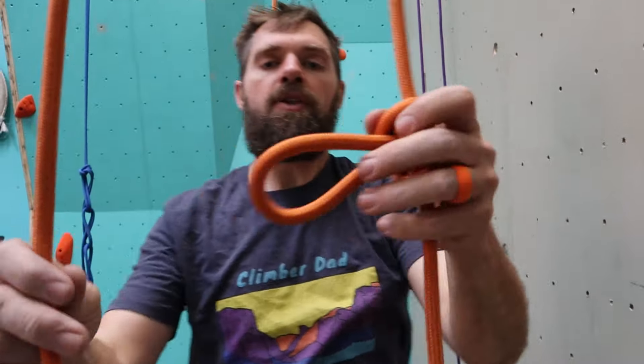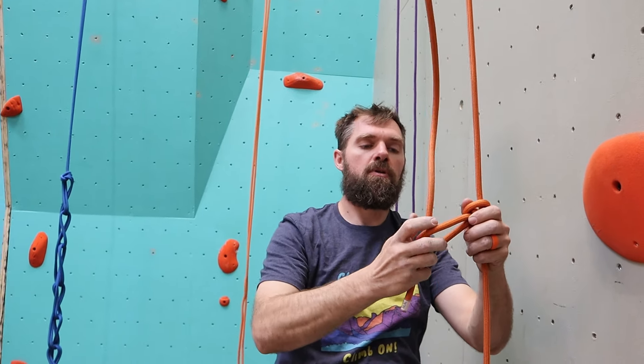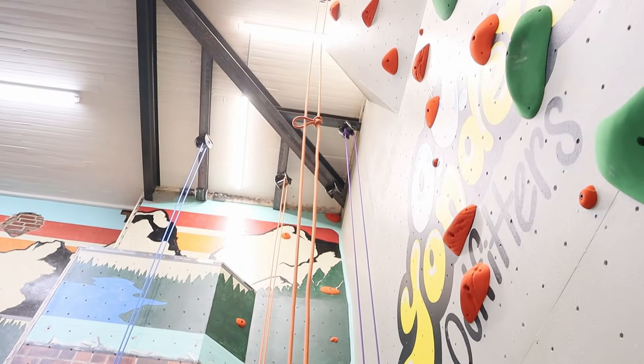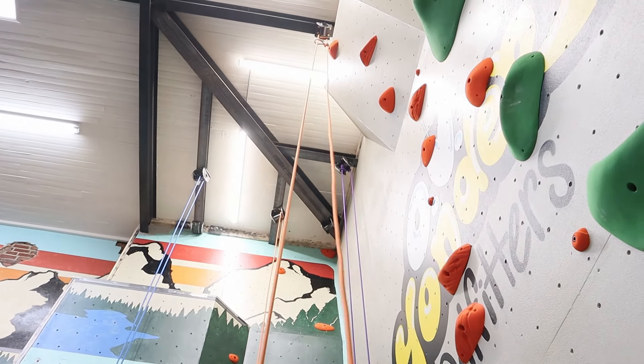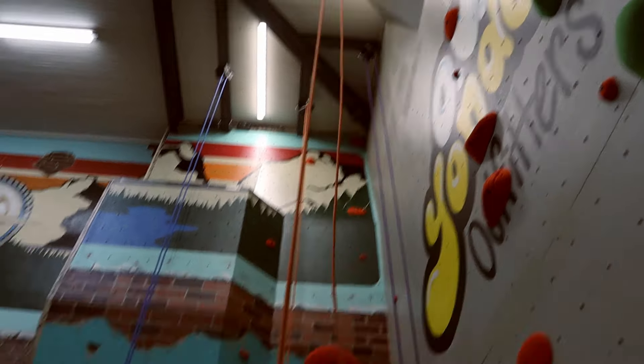Now that we've got our middleman knot on there, I'm going to take the tail on the outside of the belay bar, go right through that middleman knot, and pull it up against the belay bar. Now it's nice and secure — it's not coming down. I have a line I can climb up and work on. As long as I'm not hauling something heavier than me or even half my weight, I can use this as a haul line.